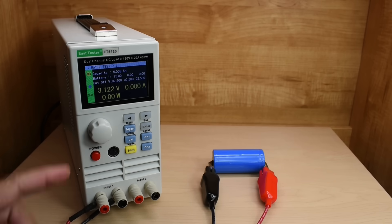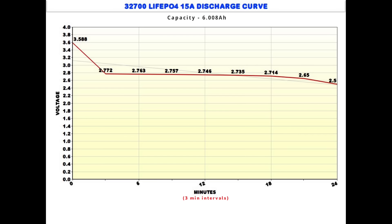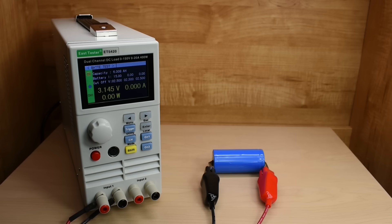I have a feeling when we do the 20 amp test, the temperature is definitely going to go over 60°C. Here you can see the discharge curve at 15 amps — capacity 6.008 amp hours. Started at 3.588 volts, drained all the way down to 2.5 volts, and it took just over 24 minutes. As you can see from the chart, the voltage was fairly stable in that 2.7 volt range. I'm going to let this cell cool and take the other cell, which is fully charged, and start test number two.